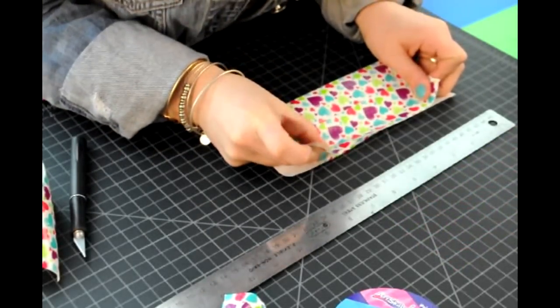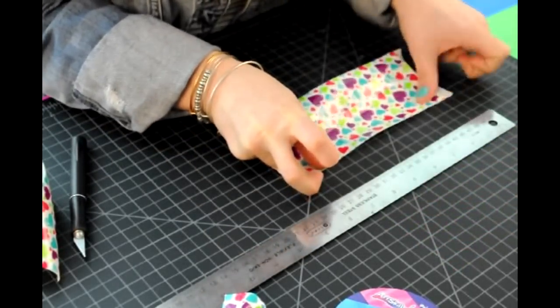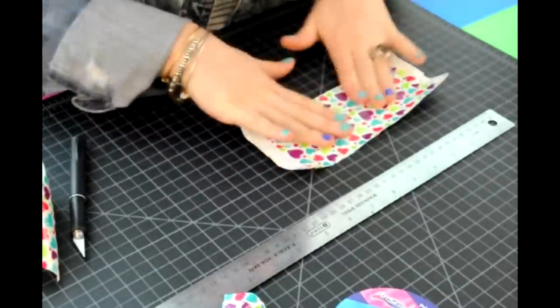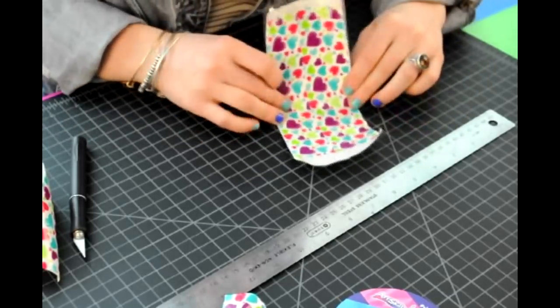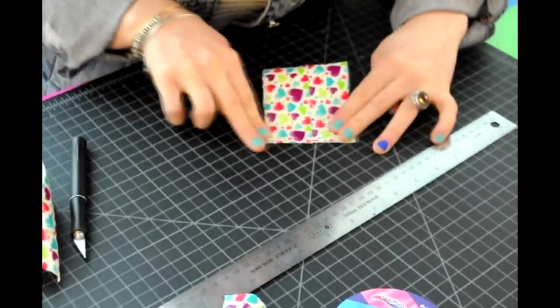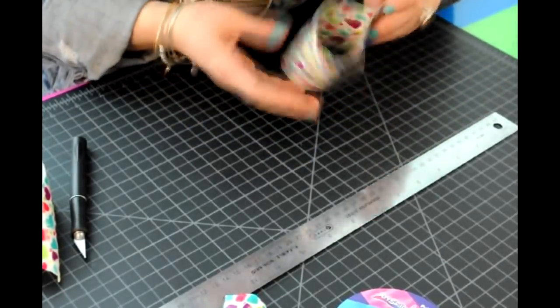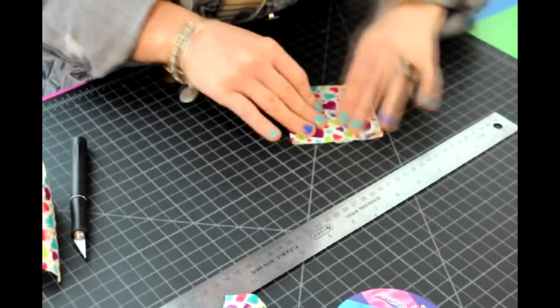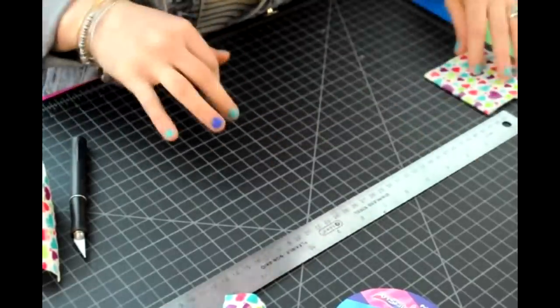Take the 7 inch piece and lay it on top of the 8 inch, leaving half an inch on each side, sticky side up. Take the two ends and put the sticky sides together. Fold in half and give a nice solid crease down each side.